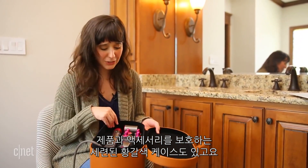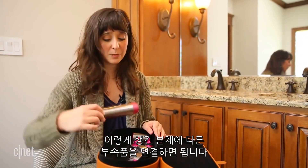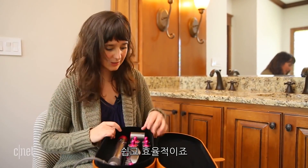You get this nice tan case with a felt interior to protect the product and all of its various accessories. The wand here is just a single wand and all of these different attachments actually connect to it, so it's really easy and efficient.